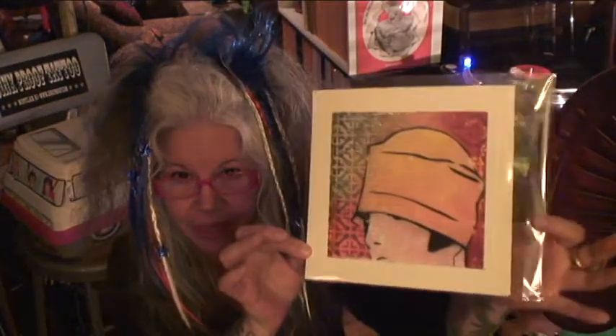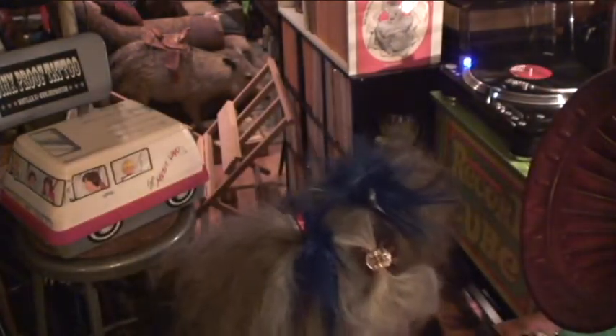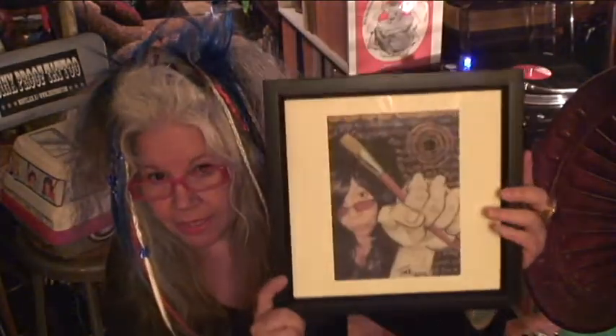I received my print from Society6 from Van — it's beautiful, isn't it gorgeous? A 1920s lady. Just love it. I also got my portrait of the artist, the fist and the brush.